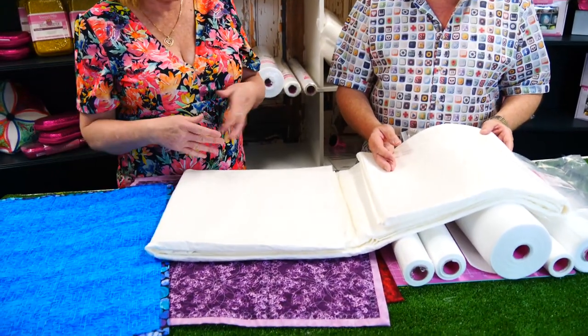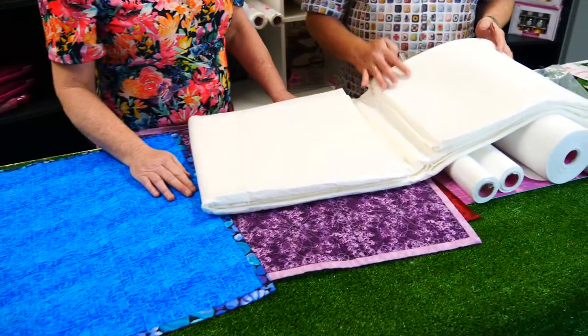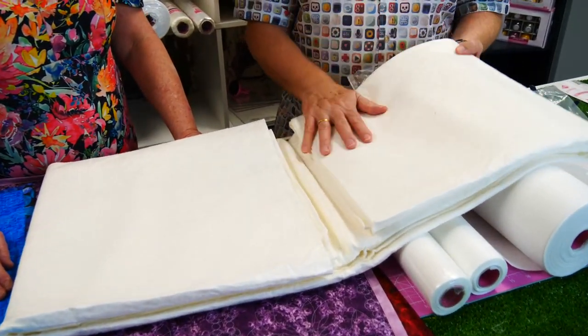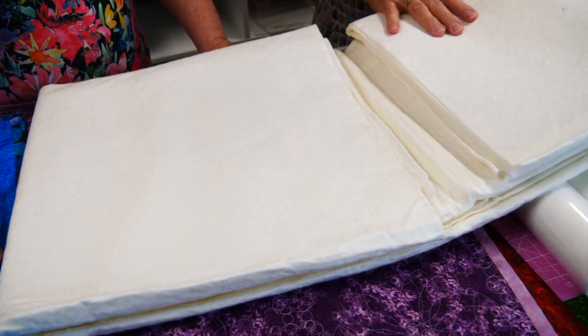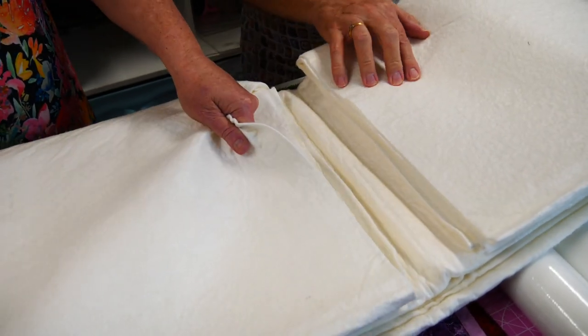We haven't had enough to make a whole large quilt — we've just had to use it in small quilts. When you do lots and lots of testing, you don't realise how much you go through. By the time you've tested it, washed it, made sure it didn't shrink, and tested quite a few varieties — well, it came down to this one. Everyone treats their products in different ways, so it was fun to do. We love the handle. What problems do people normally have with batting?